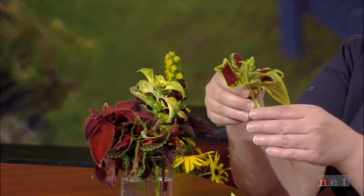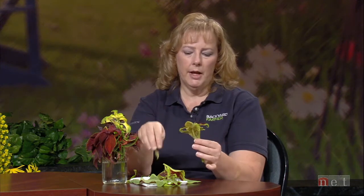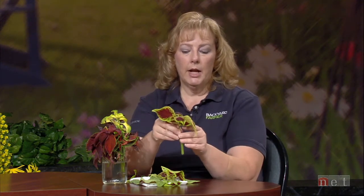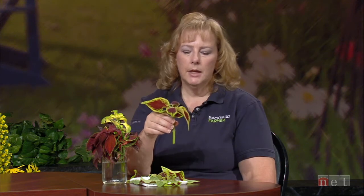Another great thing about coleus is you don't even have to dip them in rooting hormone. You just put them straight in the soil, keep it moist, and they'll root in about a month to six weeks — very easy to grow. If you have a cutting that's starting to get a flower head at the top, pinch that off. Once you put this in your growing container, put a Ziploc bag over the top to hold moisture around your cutting. That really helps in the first week or so to prevent excess water loss and prevent wilting. These will root and grow and be ready to replant in your gardens in the springtime.